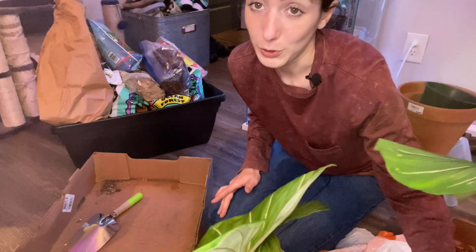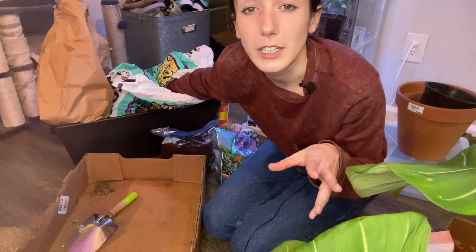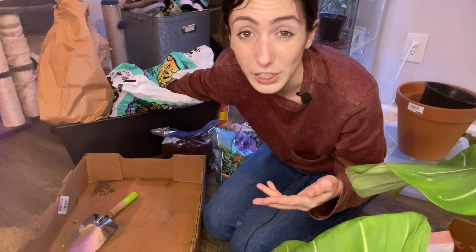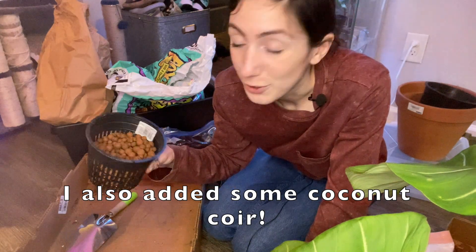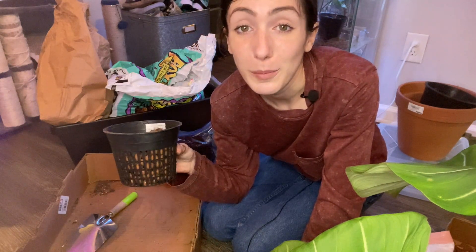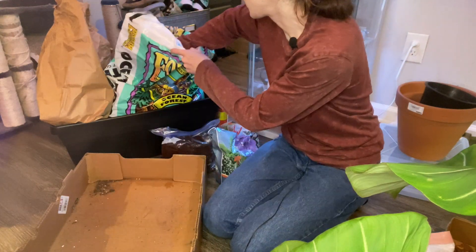First I'm going to mix my soil. I always use Fox Farm Ocean Forest as my base soil and then I add in mixins — some charcoal, some orchid bark, and some LECA balls that I just washed up here to help with moisture. It's going to be a pretty thick mix. Tip: if you ever need to wash your LECA beforehand, which you should because they're dirty, orchid baskets are the best for that — you can fill it up and run it under the sink and let all the water drain out.